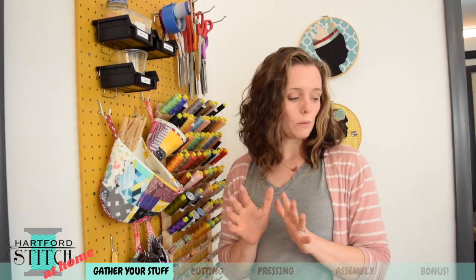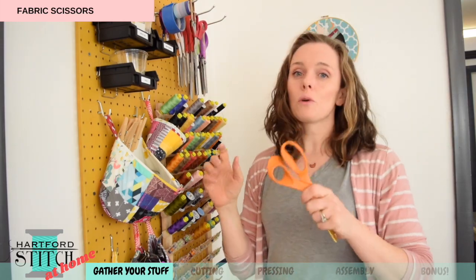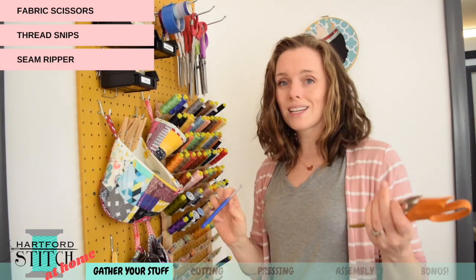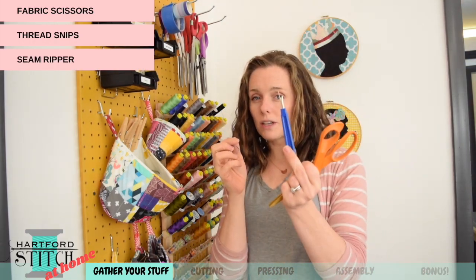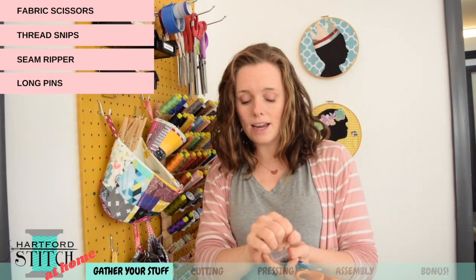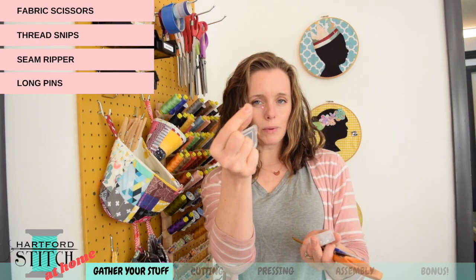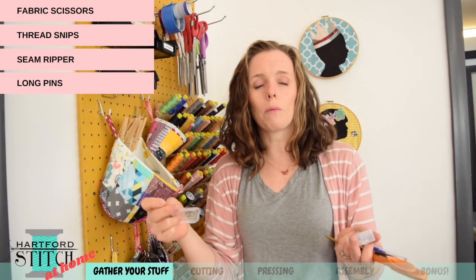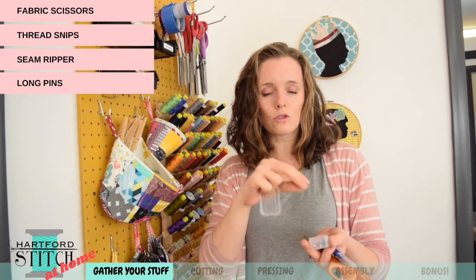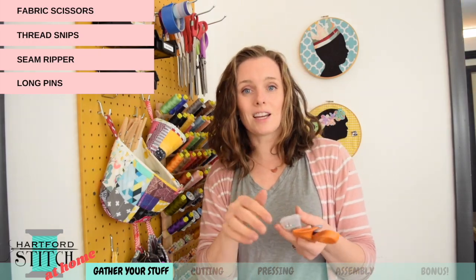For small tools, you're going to need a pair of fabric scissors and thread snips to cut your thread. You'll want a seam ripper — just in case anything goes wrong, always important to have one. Then grab some pins. If you have long glass-headed pins, you only need two of them. We're going to use them to help make our bias tape and help the edges curl in. The longer the pin the better, but short ones will work too.